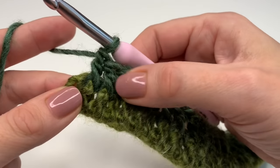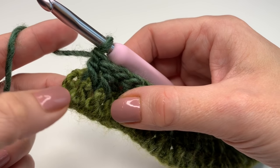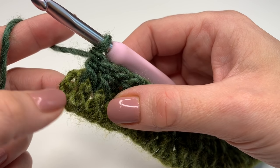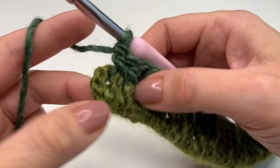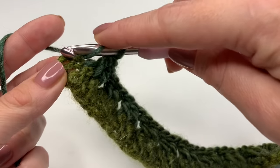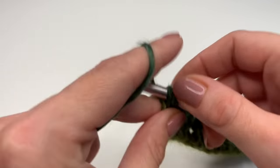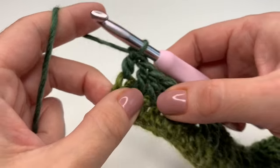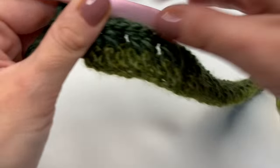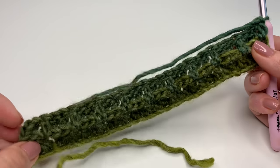I finished my two front post double crochets. Now to finish this row, you will have to make a double crochet into the second stitch of the chain two — count one, two, yarn over, insert your hook into the second stitch, and crochet a double crochet. And this is how you finish off your row. This is how it looks like.